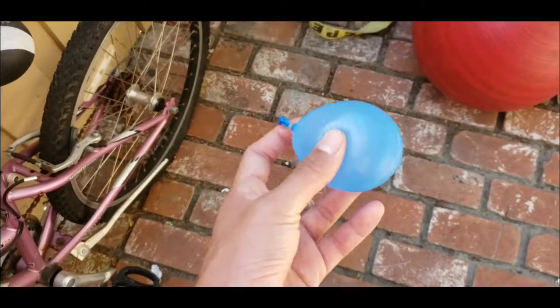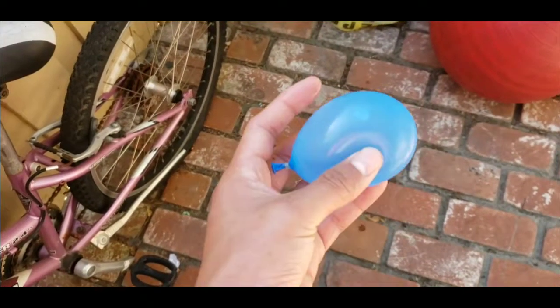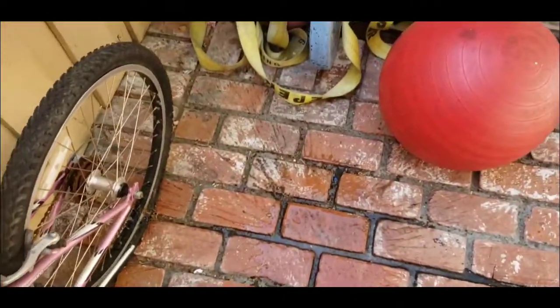Alright guys, so in this video I'm going to show you how to make this water balloon disappear. So all you're going to do is just drop it in the ground like that. Look, it just disappears like that.